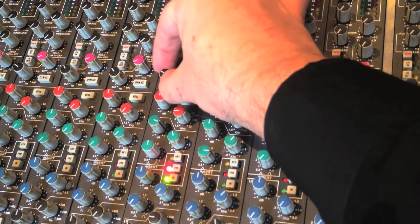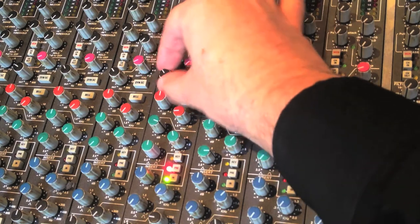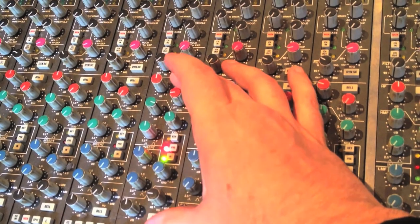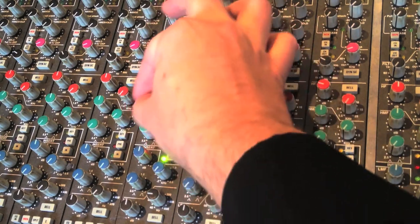So here we have a low cut filter and high cut filter — or low pass, high pass — but we also have a four-band parametric EQ which offers myriads of possibilities in terms of additional sound sculpting.